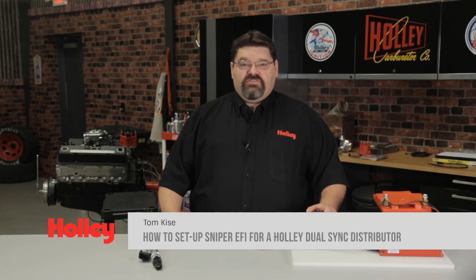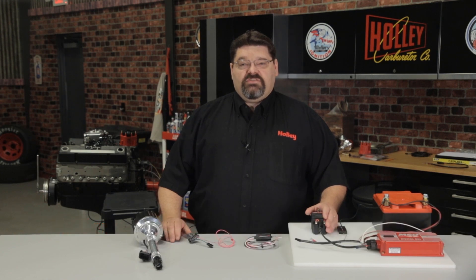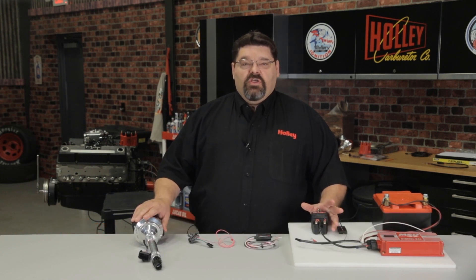Congratulations on your purchase of the Sniper EFI system. The Sniper EFI system is compatible with several popular ignition combinations, and in this video I'm going to show you how to properly wire and set up the system for a Holley Dual Sync Distributor using the ECU for timing control.